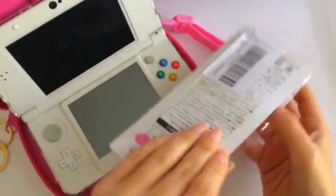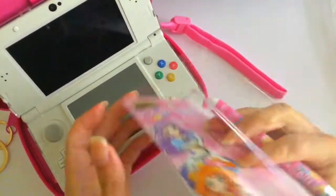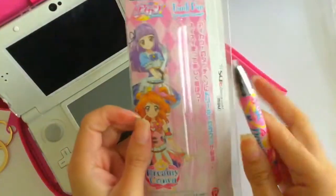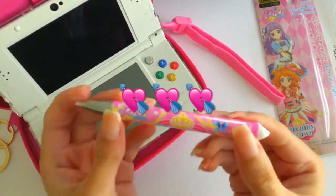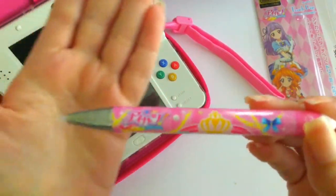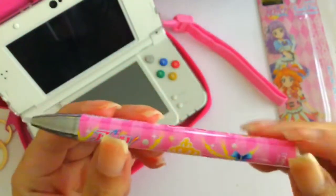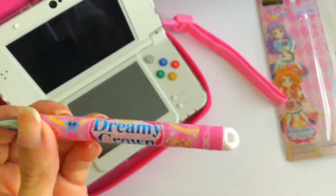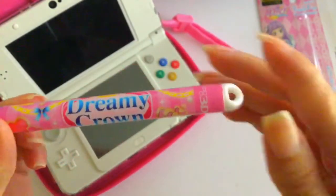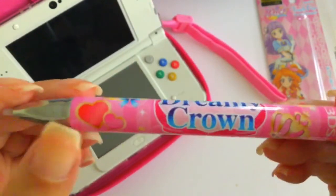So let's open it. The colors are so beautiful, I can tell I'm going to love this stylus. And here it is — this stylus has a white tip. It says Dreamy Crown and it has beautiful hearts.